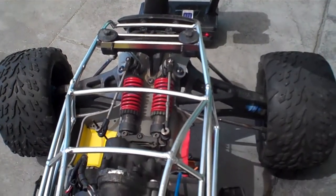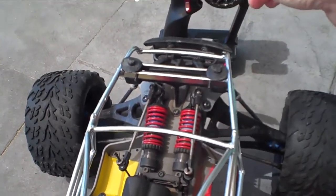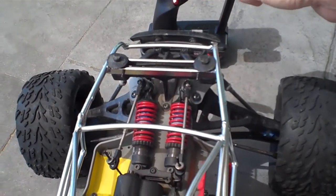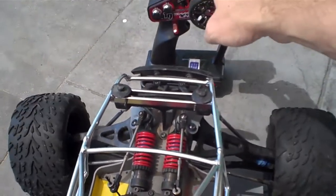I don't know why the servo sits here and buzzes a little bit like that, but if I lift the thing up so it takes the weight off and put it back down, it stops buzzing. I'm not sure if I need to worry over that or not. But anyhow, you can certainly see how nice and quick this thing is.